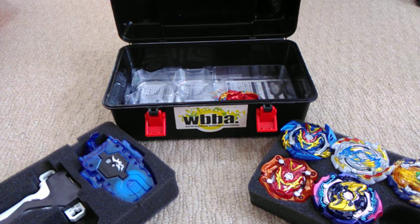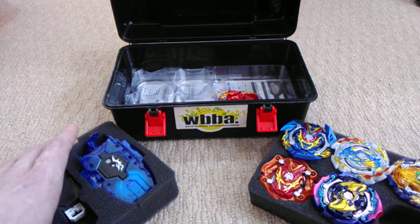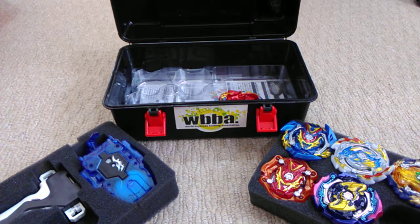Hi there everyone. Today I'm here to talk about something a little bit different: Beyblade storage. There are two parts to this subject — first being what to store your bays in, and second being how to store your bays.